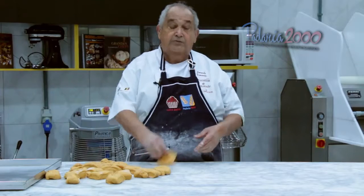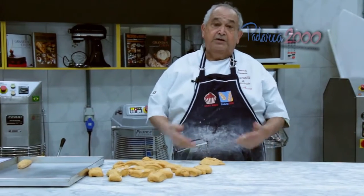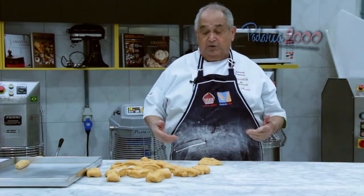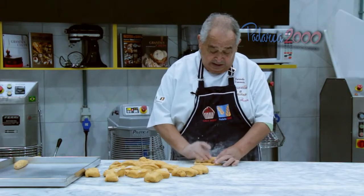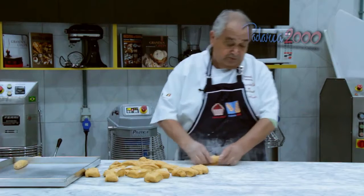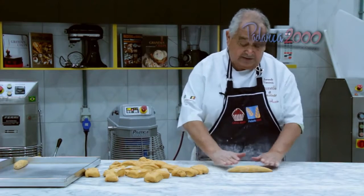Eu vou modelar ele tipo filãozinho, que é a sua característica. Mas, querendo, pode variar de modelagem: ou bolinha, ou trancinha, e fica opcional. Então, o processo de modelar de filãozinho é esse assim.